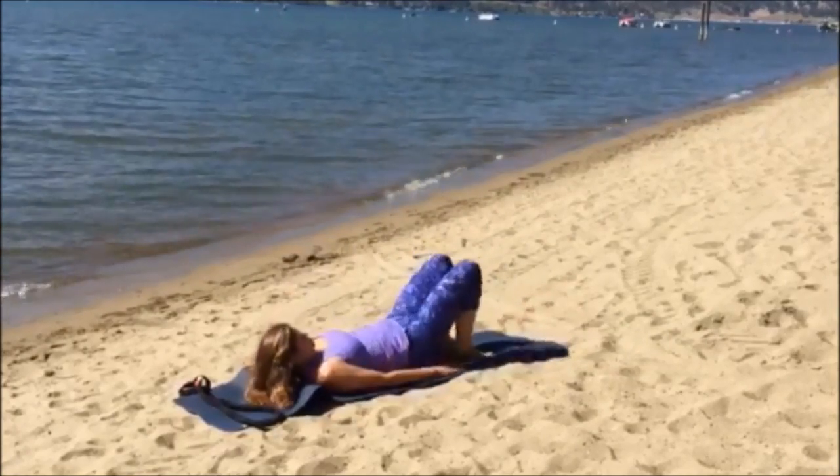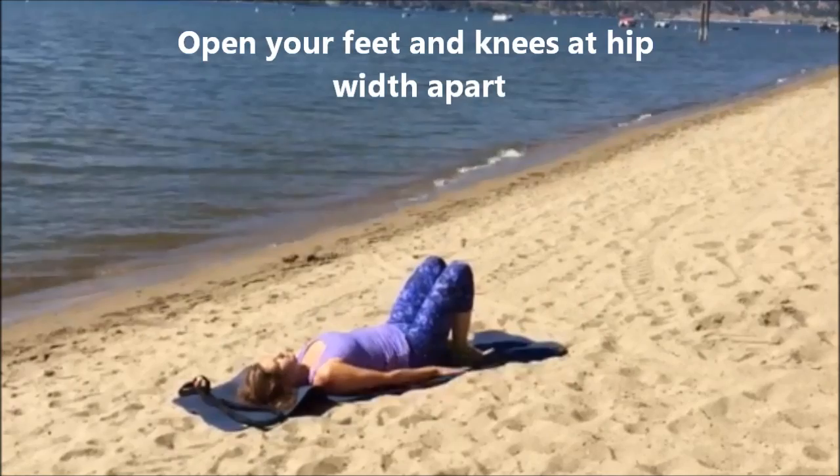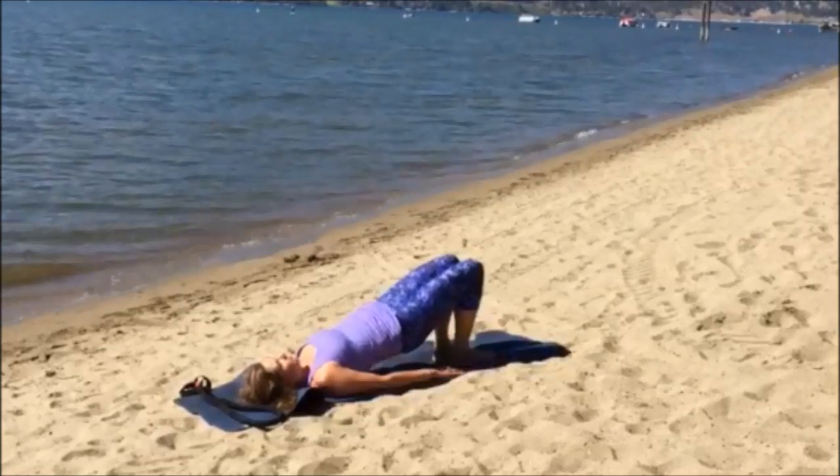Now you're going to work your hamstrings — the back of your thighs — and your core. Exhale when you bring your pelvis up towards the sky, and inhale slowly when you bring your pelvis down towards the floor.